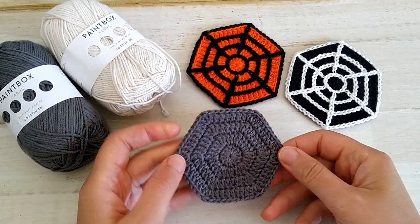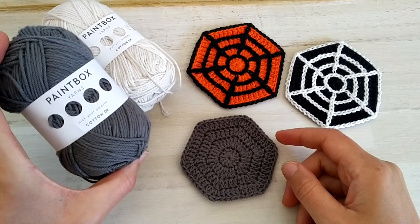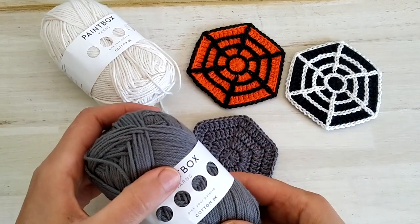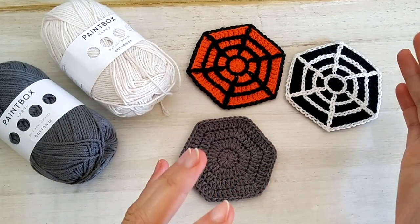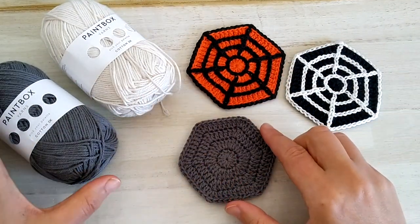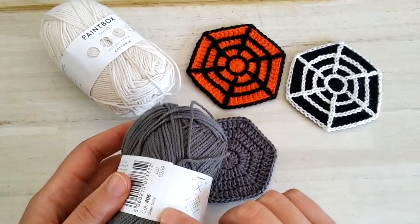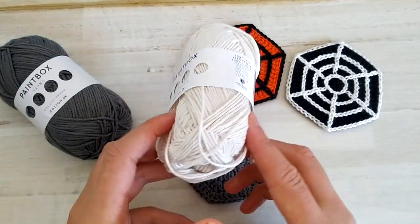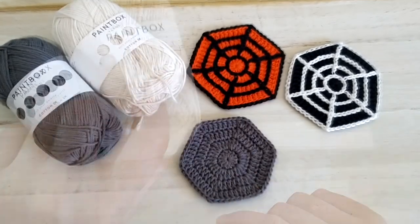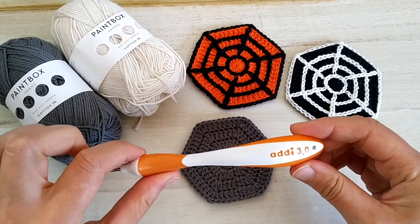So let's take a look at the materials. What we will be using is some DK weight cotton. I use Paintbox Yarns cotton in two different colors — you can choose your favorite color combinations. For this one I will be using some grey: this is slate grey, and I'll be making the spiderweb using champagne white. I will be using a 3mm crochet hook.